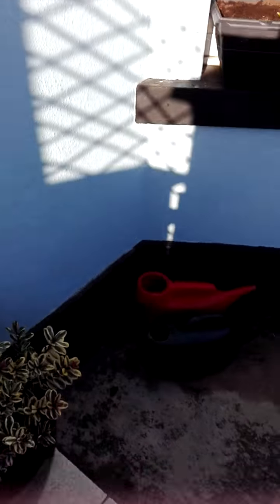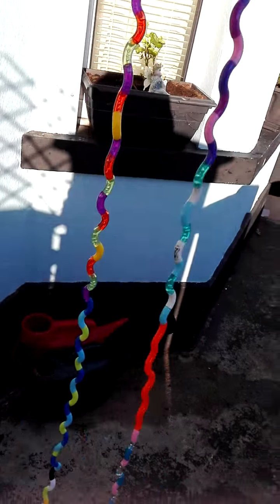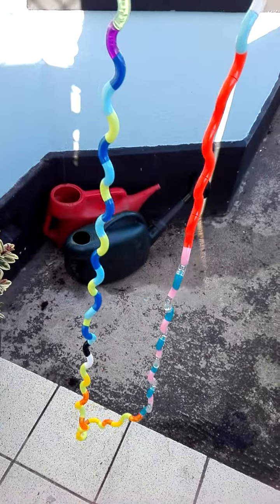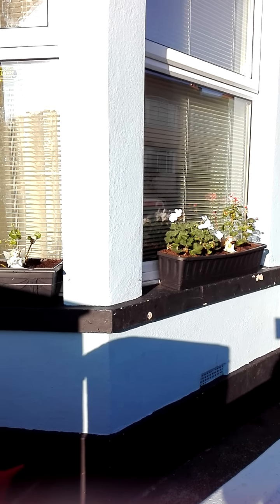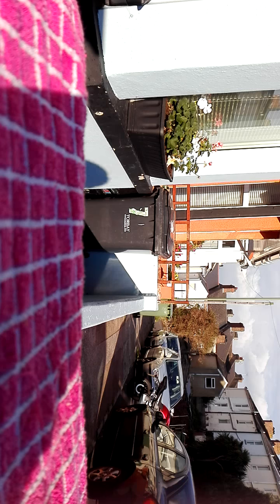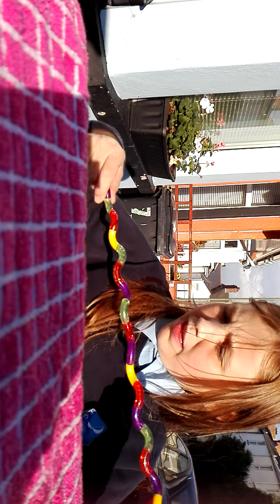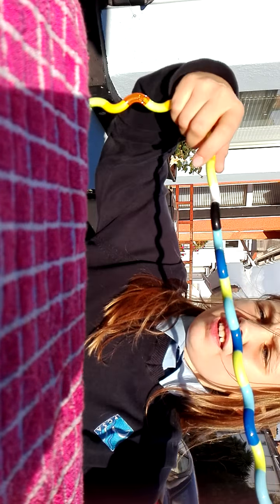Hi guys, it's Emily and today I'm doing a tangle toy review. I have seven tangles and I'm going to review them and share what I think. I'm gonna get started — I have seven tangles and I think they're really good stress toys.